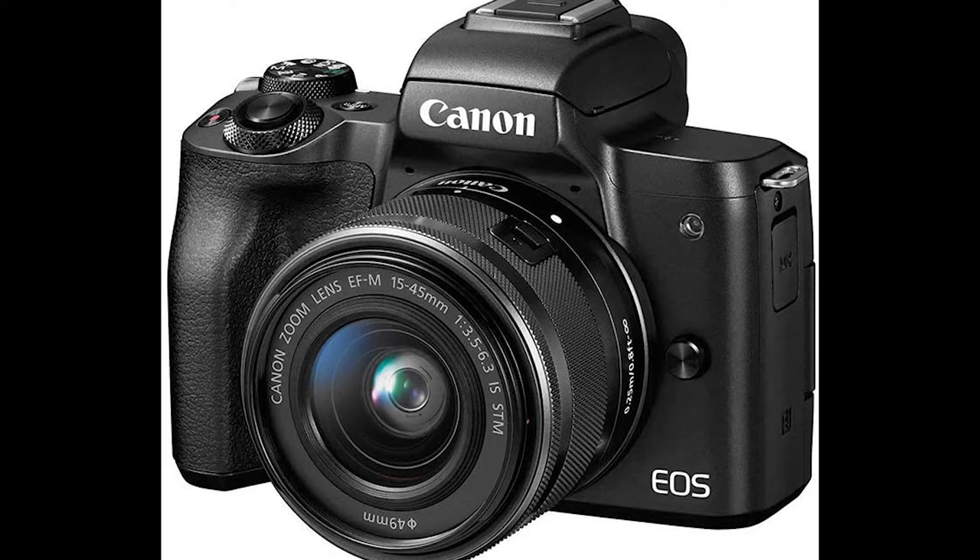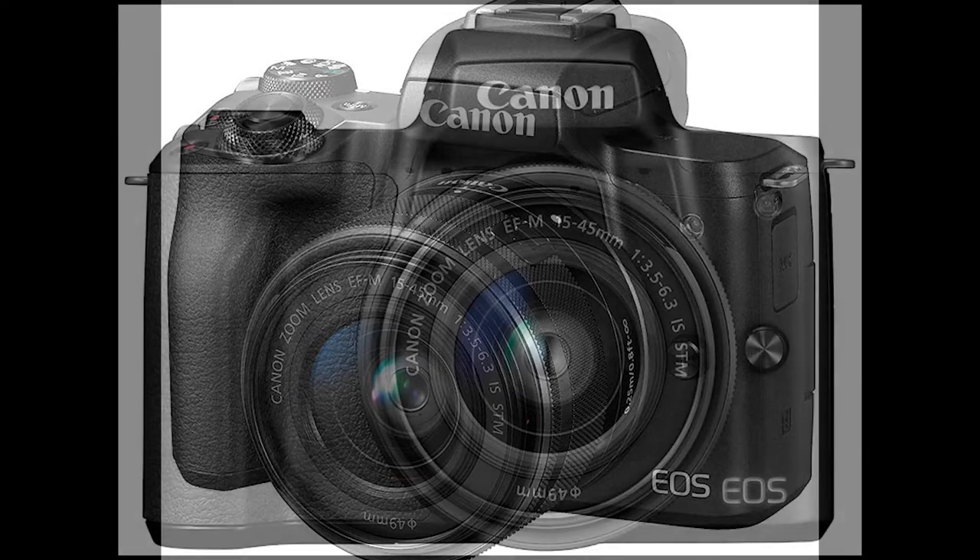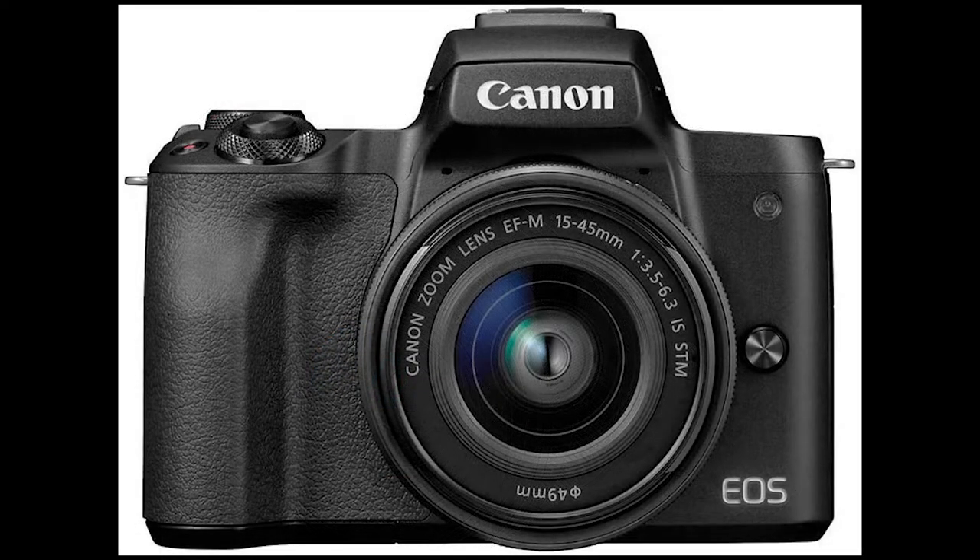Canon EOS M50 Mirrorless Vlogging Camera Kit with EF-M 15-45mm Lens, Black. Dual-pixel CMOS AF for fast, accurate autofocus that helps you get the photo you want right as the moment happens. 241-megapixel APS-C CMOS sensor and the DIGIC 8 image processor delivers incredible color, clear details, and stunning range.